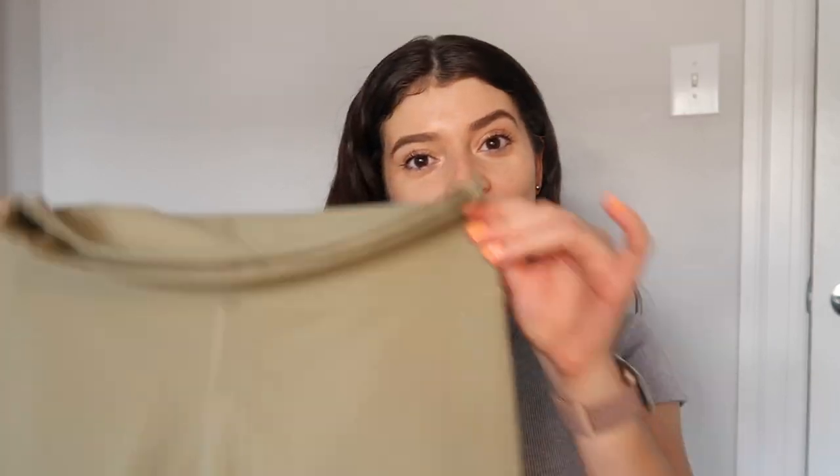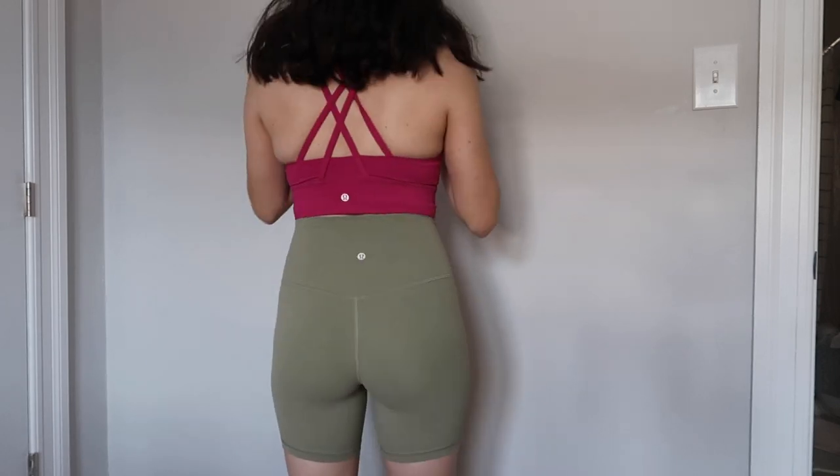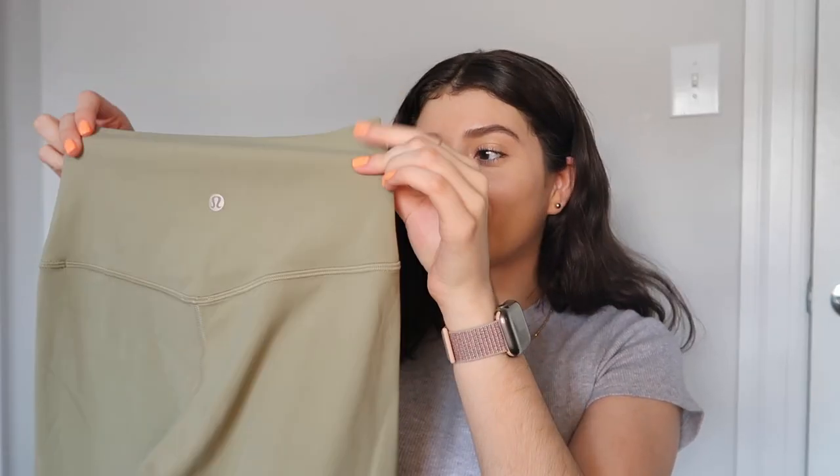First up are the align shorts — the six-inch align shorts in one of their newer greens. If you have not tried align anything, it is so buttery smooth; literally nothing compares. No yoga pant out there is going to compare to this feeling. I like the six-inch; I have an eight-inch one but I don't go for it as often because the six-inch just sits on you so comfortably.